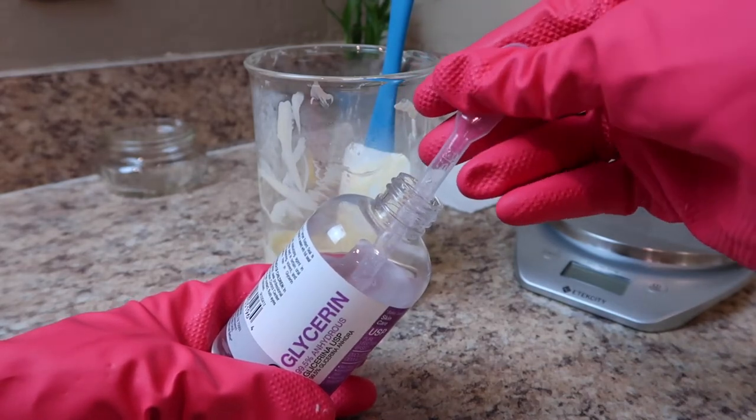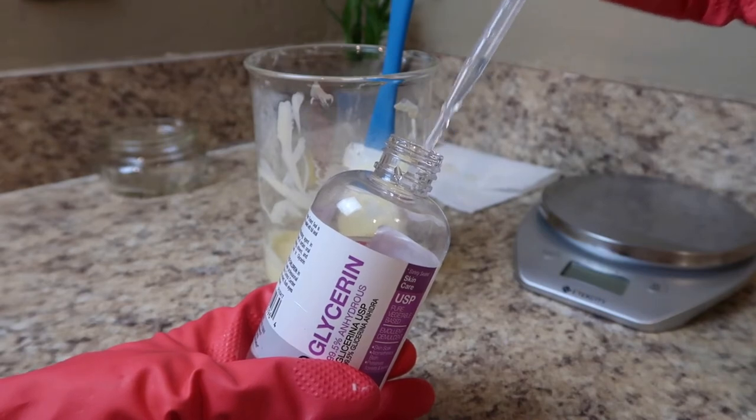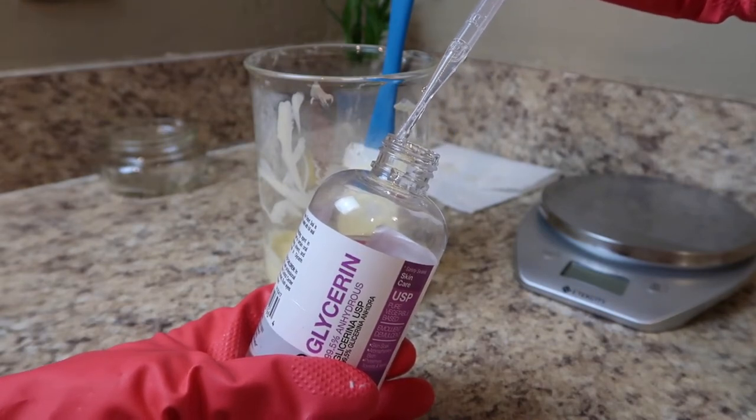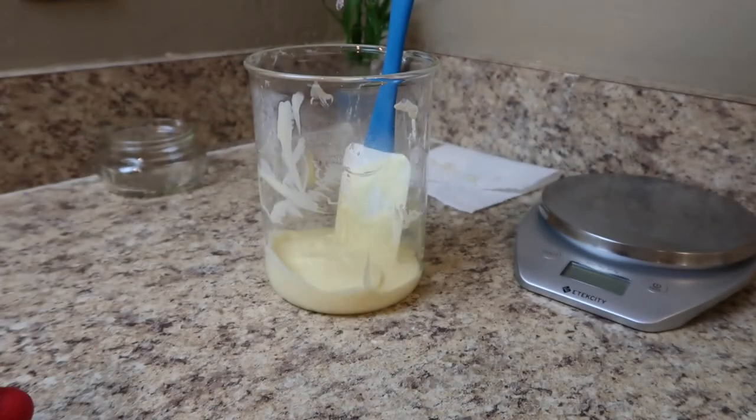Vegetable glycerin is a humectant, which is a common moisturizing agent found in many beauty products. It's known for its ability to retain moisture while also preserving the overall properties of the product.